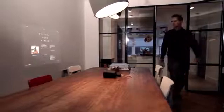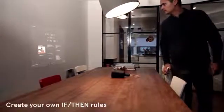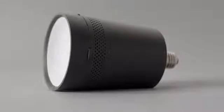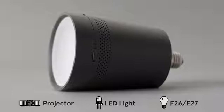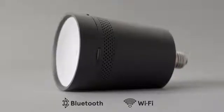Beam is always on and connected with the Internet. You can set it up to start any app you want the moment you need it. It can also wake you up smoothly in the morning with the news and the weather forecast. Beam, the smart projector light that fits in any light socket. You can connect any smart device with it.